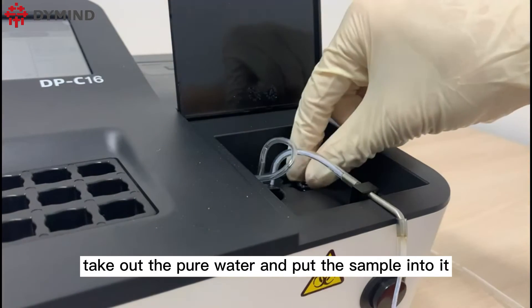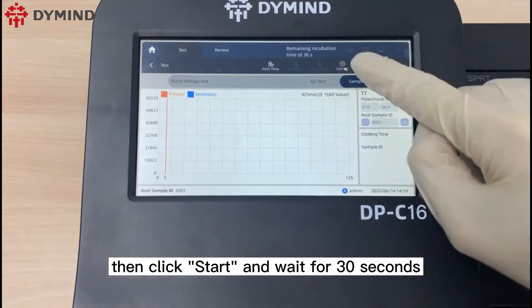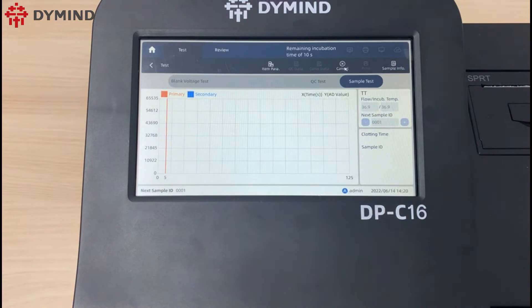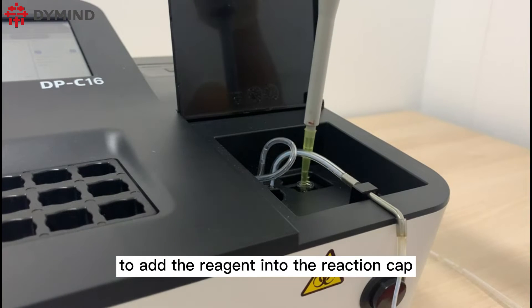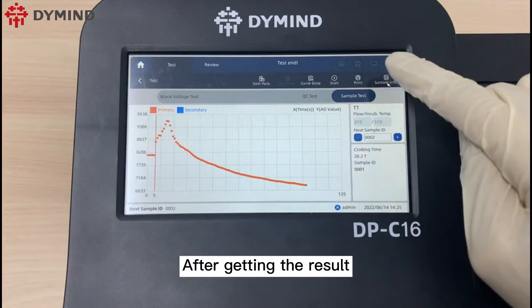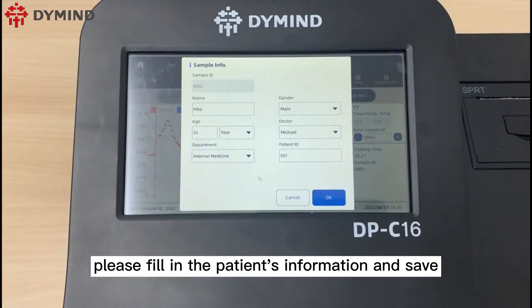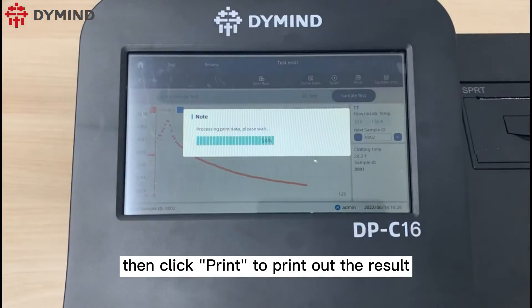Open the cover, take out the pure water and put the sample into it, then click start and wait for 30 seconds. Please follow the instruction to add the reagent into the reaction cup. After getting the result, please fill in the patient's information and save, then click print to print out the result.